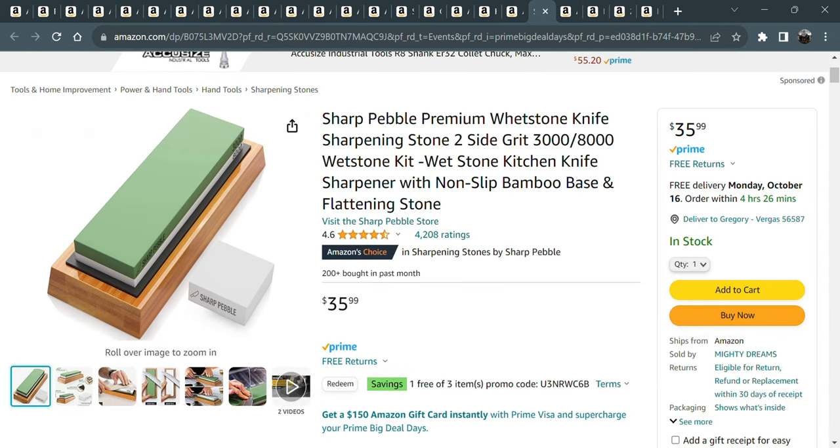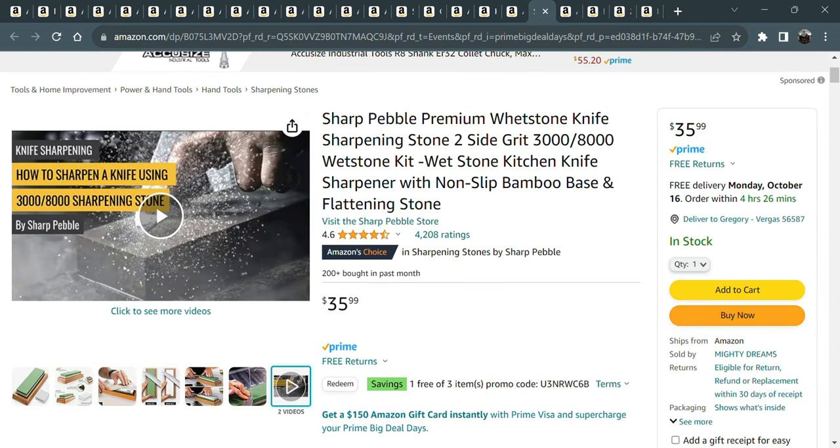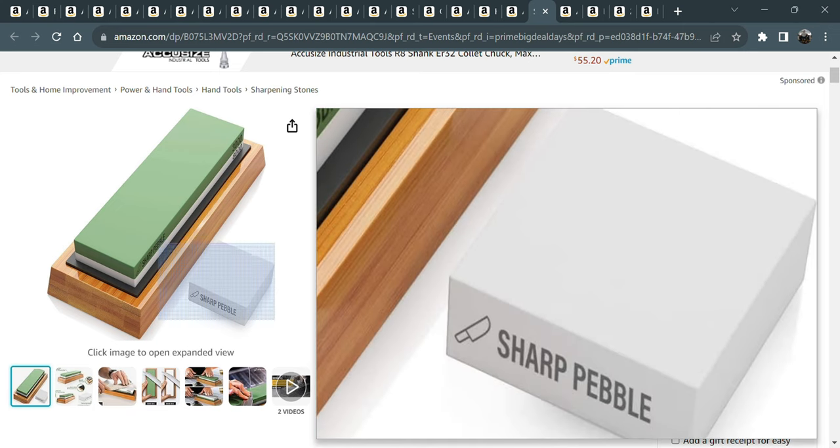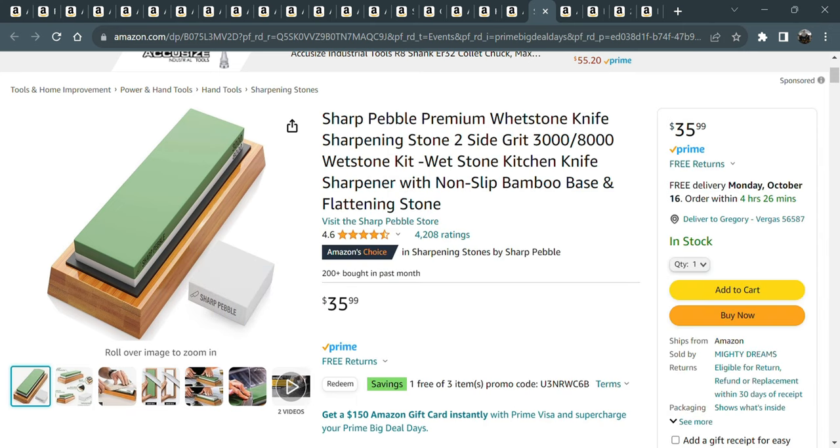Here's the other whetstone I was talking about. The other one was 1000/6000 grit and this one is 3000/8000 grit. So you have the 1000, switch to this for the 3000, go back to the 6000, now you've got the 8000. It also has a flattening stone. This is a wonderful setup for getting that mirror polish on woodworking tools or knives.